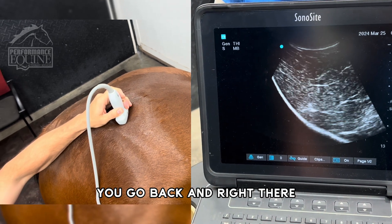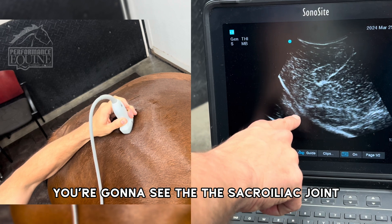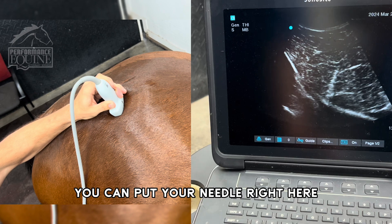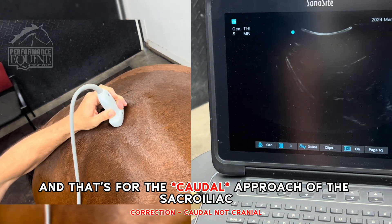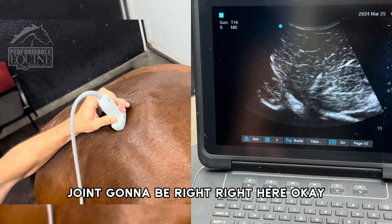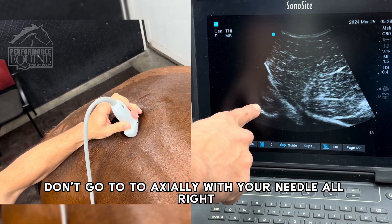Going back from the ilium, right there you're going to see the sacroiliac joint. If you're going to inject the sacroiliac joint, you can put your needle right here — that's for the cranial approach of the sacroiliac joint. Don't go too axially with your needle.